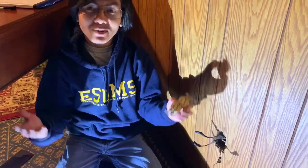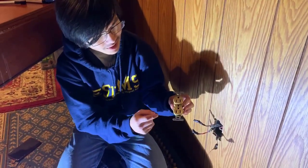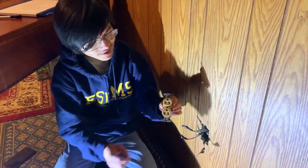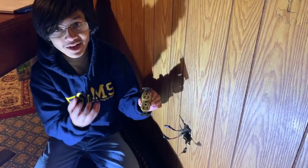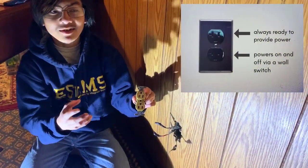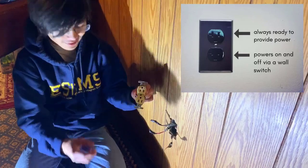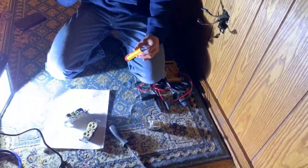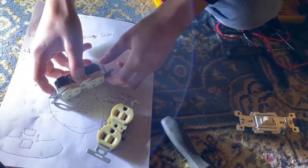Some people might be asking, what's the big deal? It's just a wall outlet — you just replace the live and the neutral wire. However, the special thing about this is that it's half-hot, which means that these two outlets are independent of each other. This bottom one is always on, and this top one is turned on by a switch, such as this one. We're going to explain how the circuit works later, but for now we're going to talk about the wall outlet itself.